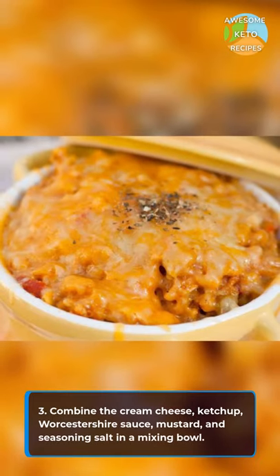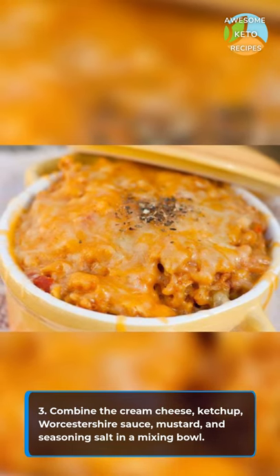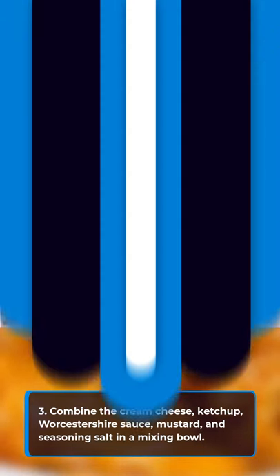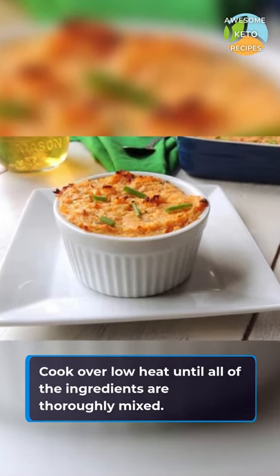Combine the cream cheese, ketchup, Worcestershire sauce, mustard, and seasoning salt in a mixing bowl. Cook over low heat until all of the ingredients are thoroughly mixed.